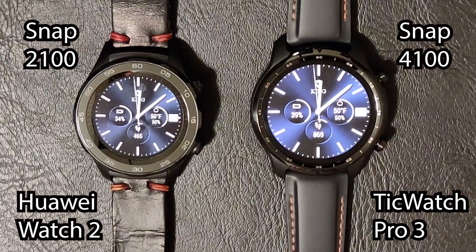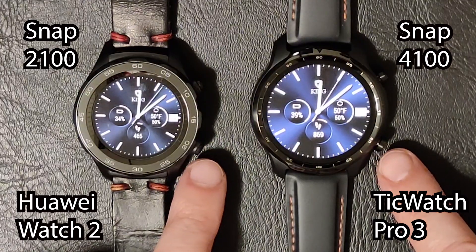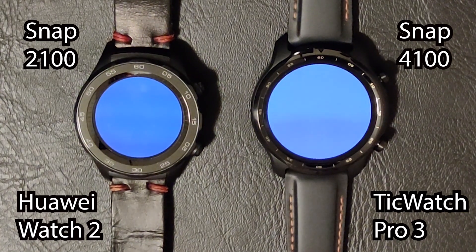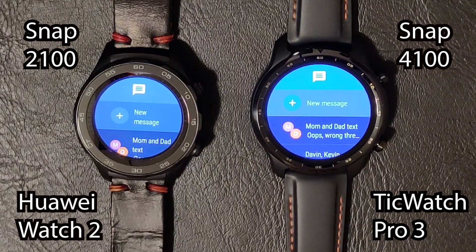Next we're testing the Android messaging app, which I have set up on a button press on both devices. You can see the TicWatch opened it noticeably faster — probably about half the time compared to the Huawei Watch.